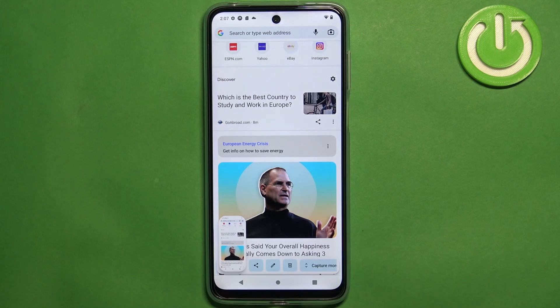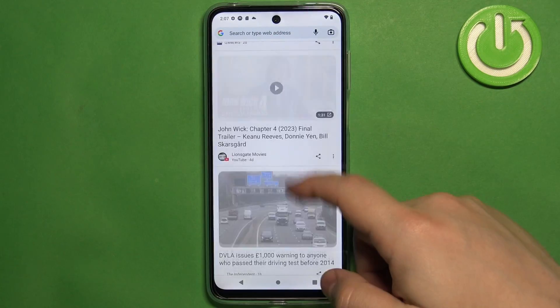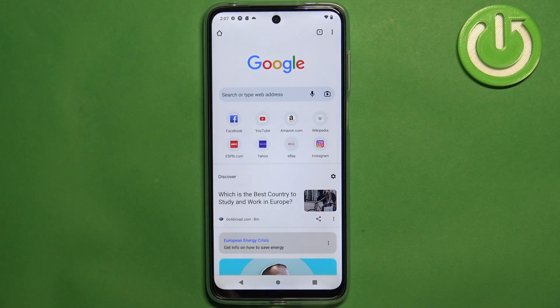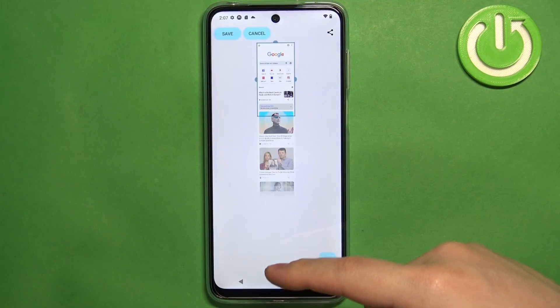The 'Capture More' option allows you to take a screenshot of a page that doesn't fit on the screen. So for example, we have a Google page and we can scroll down through it and take a screenshot of the whole page in one screenshot — you don't need to take multiple. So we can take a screenshot and tap on 'Capture More' and it's gonna start scrolling down.